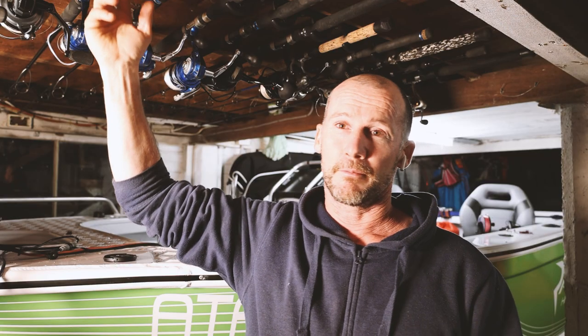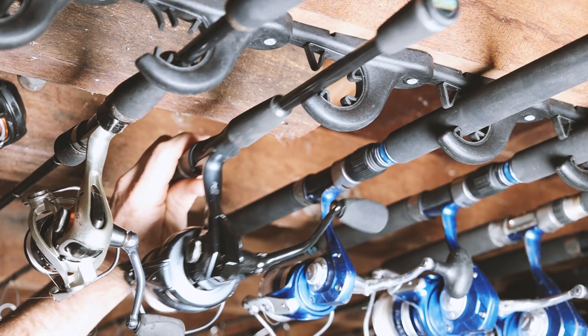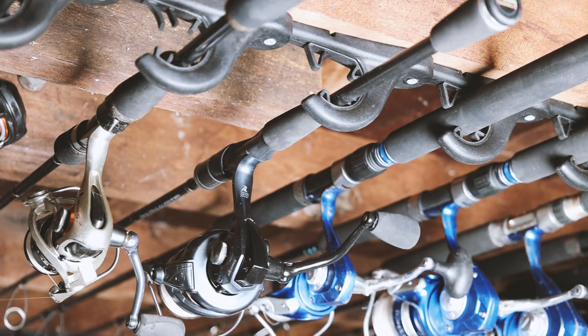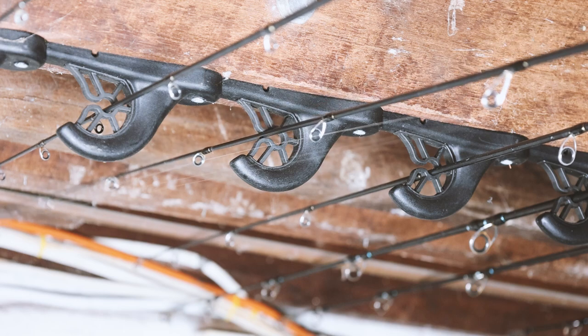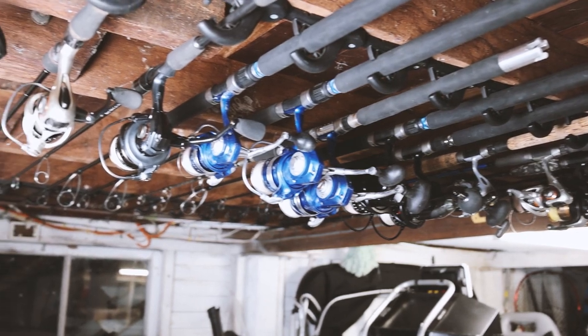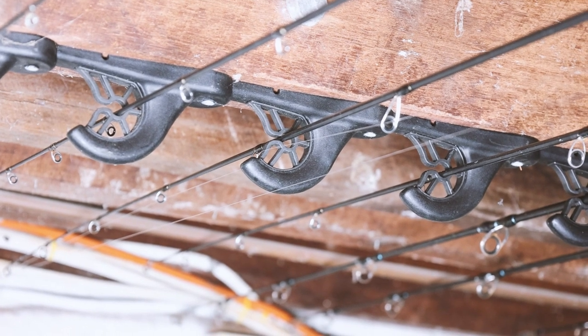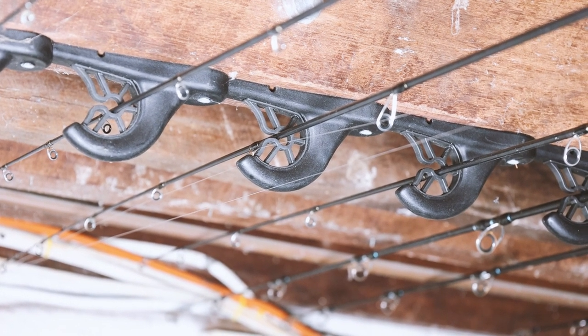The rod racks come as a pair — you've got the wider section for the butts of the rods and the narrower section for the tips. What I love about them over any DIY solution is you've got these rubber inserts which are going to look after your rods and reels. Particularly down in the rod tip ends, you've got a rubber grip there that really supports those finer points of the rods.